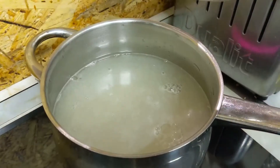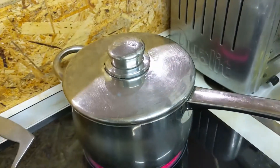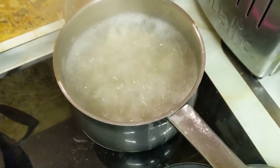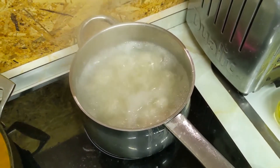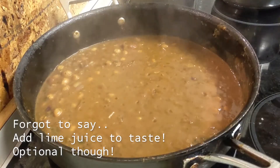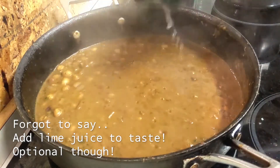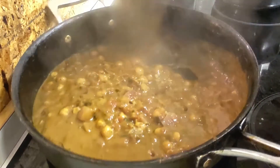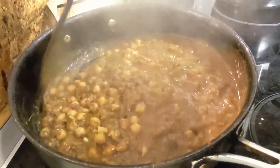Now we're going to cook our rice. If you're not sure how to cook rice, just look at the video above and I'll show you really straightforwardly how to make the perfect rice. Once you've mastered that, you'll never go back to microwave rice again. Now you can see that the curry is thickening nicely and I've got it simmering away there.